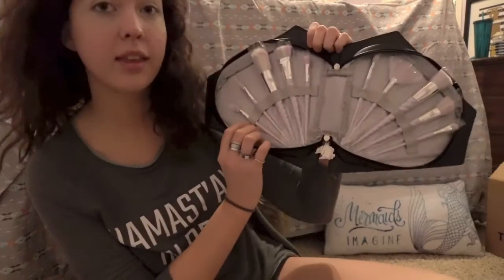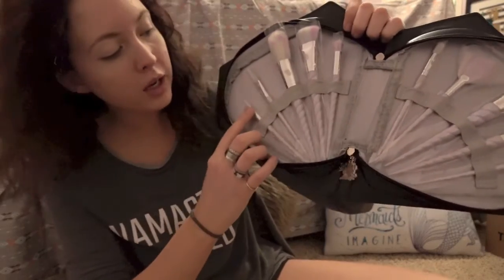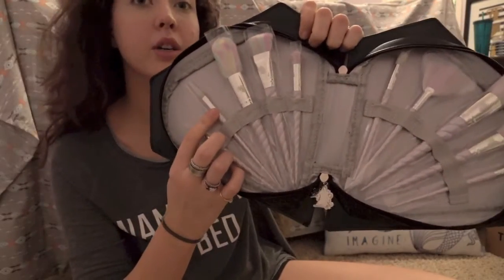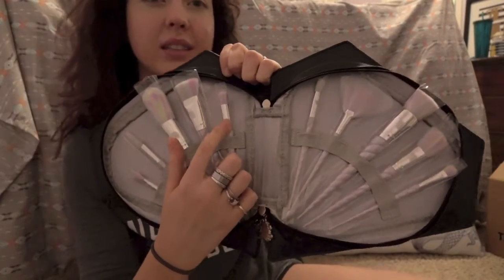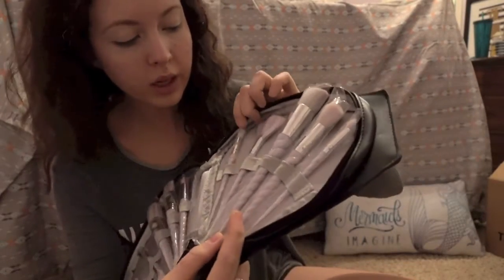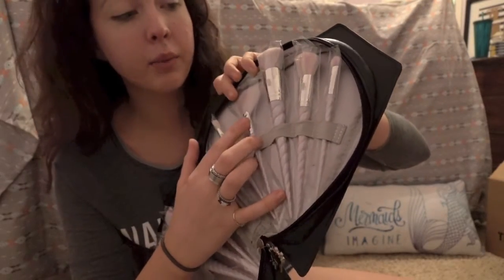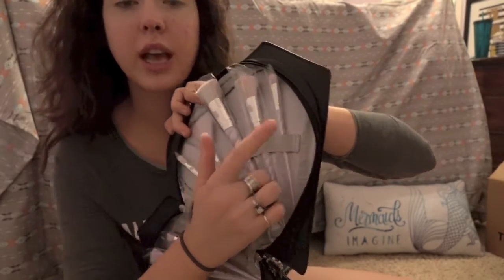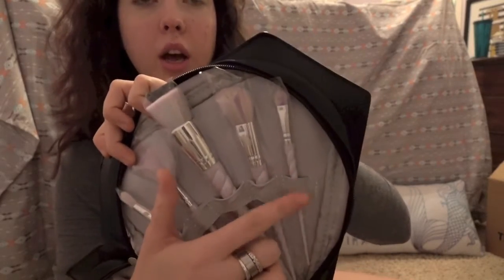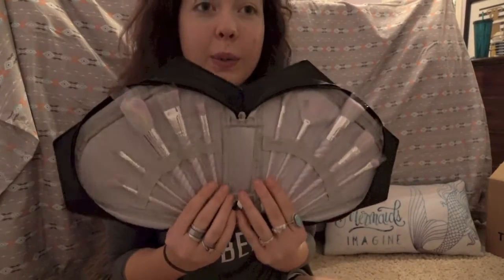So it looks like it comes with a crease brush, an eyeliner brush, powder, contour, and I would say a concealer brush. And then over here we have another crease brush, a highlighter fan brush, an all-over foundation brush, a blush brush, and then another eyeshadow lid brush. So ten brushes total, and I will be using all of them today.